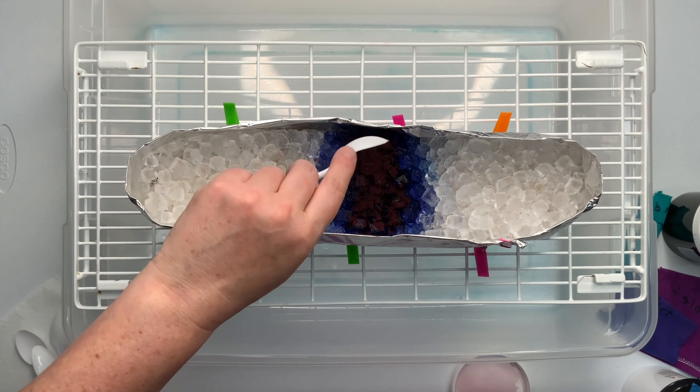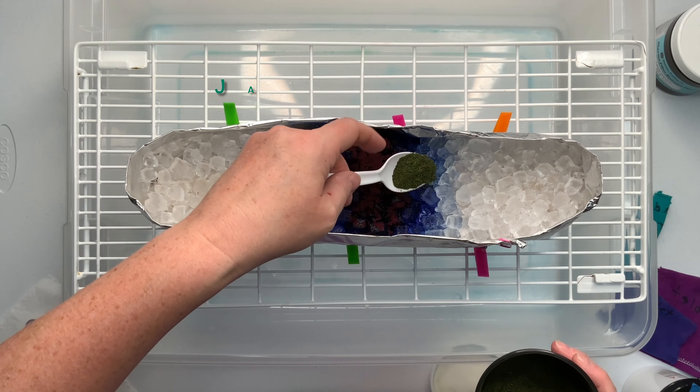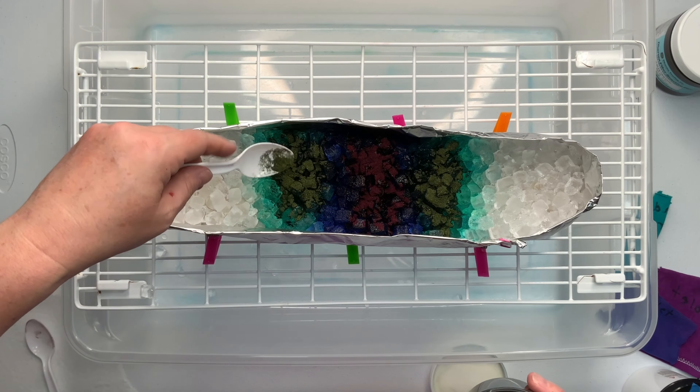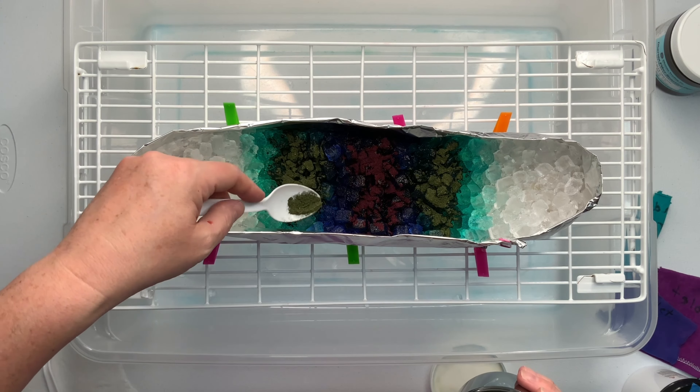I'm using the color palette that I love. It's my go-to color palette. I haven't dyed one of these bags before, so I figured if I use colors that I know that I like together, hopefully it will turn out well.